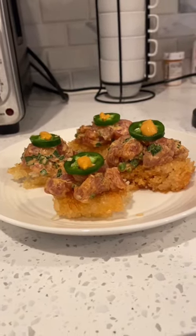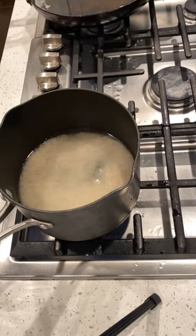Crispy Rice Spicy Tuna. First, get two cups of rice with four cups of water and bring to a boil.